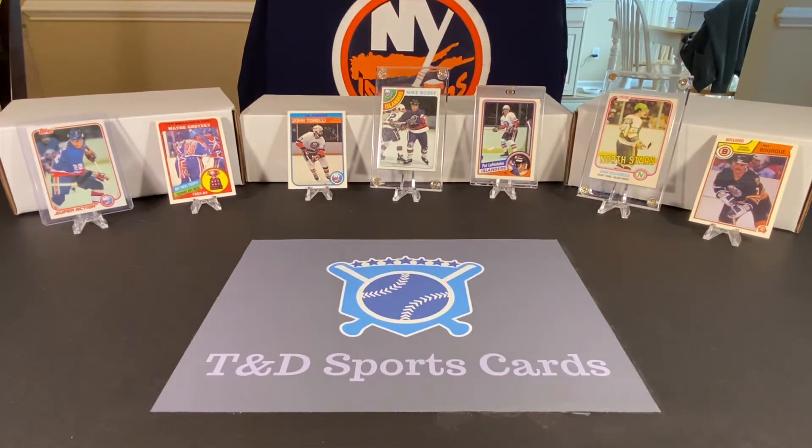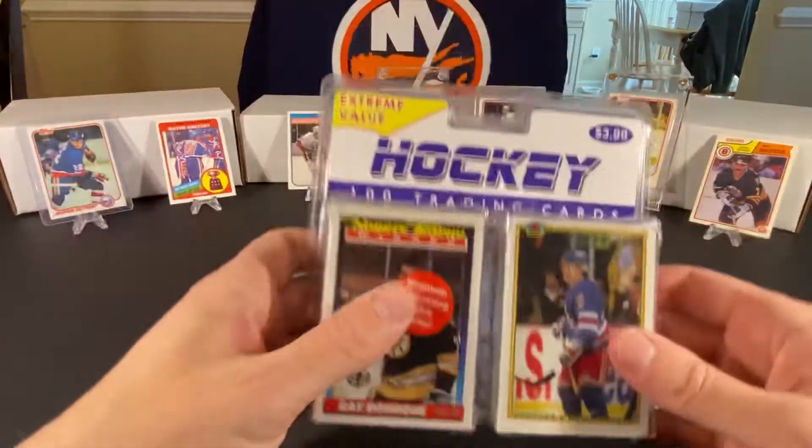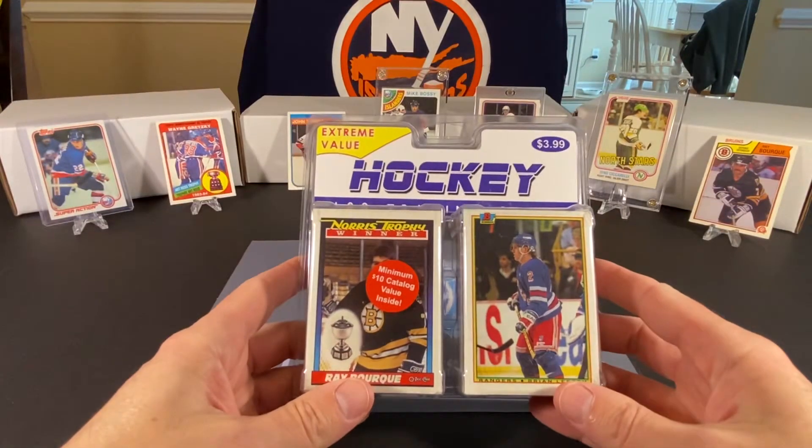Hey everybody, David here with T&D Sports Cards. I'd like to welcome you to our newest video. Today we decided to do an extra video because it's snowing and we really can't go anywhere. So I thought it might be fun, being that it's cold and snowing and it's wintertime, to maybe open up some hockey cards.